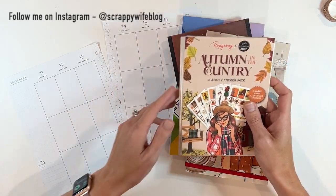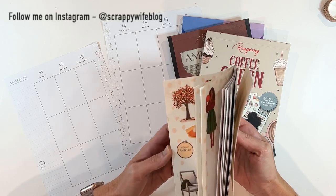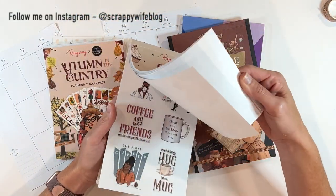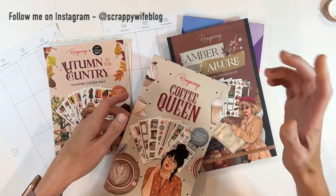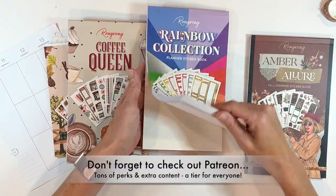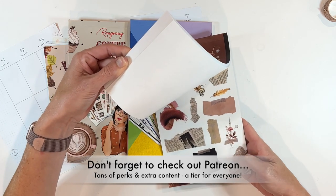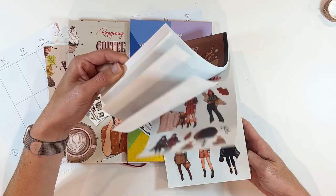So for this plan with me, I'm going to use Autumn in the Country, a planner sticker pack from Wrong Wrong. I love this sticker pack. I've also pulled out Coffee Queen, because I thought there might be some stickers in here that might go really well with the Autumn in the Country sticker book. I do have the Rainbow Collection, another one from Wrong Wrong from the past year, and then one little bit of her new collection, Amber Allure.